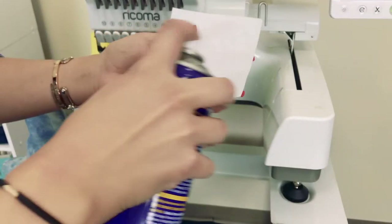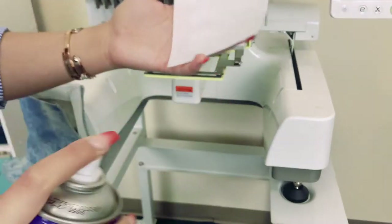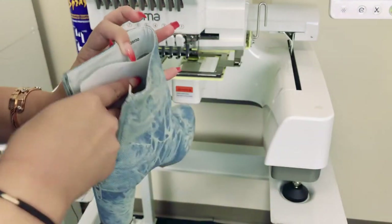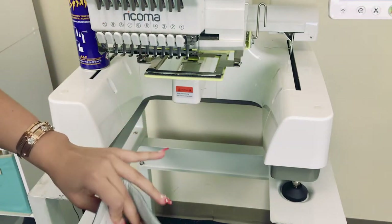So first off, with my clamps, I just like to spray a little bit of temporary adhesive right on the backing. And then I'm going to place it right where the embroidery is going to be, just making sure that it is getting in there really well.